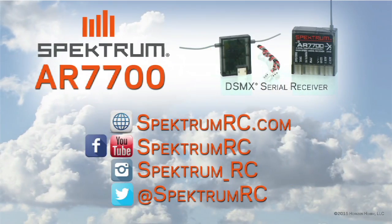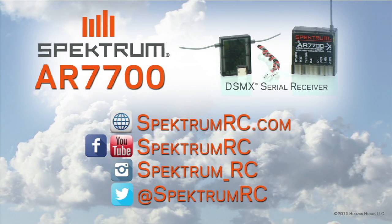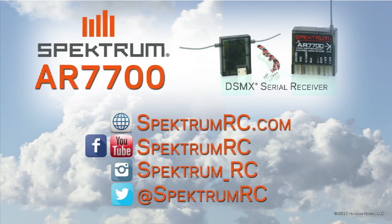And like you said, that works both with and without the remote. That's right. There you have it, folks - the AR7700 serial receiver from Spectrum RC. If you want to find out more information, go to our website at SpectrumRC.com. You can follow us on Facebook and also check us out on YouTube and Instagram. Have a great day.